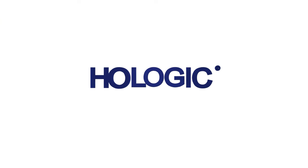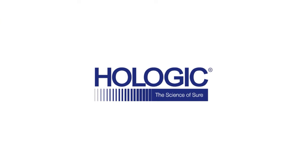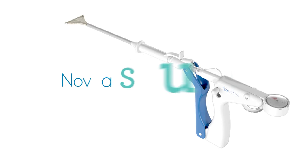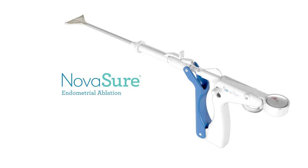This video demonstrates the seating technique for the NovaSure endometrial ablation as explained in the most recent instructions for use manual. Proper seating is important to help facilitate the best outcomes for your patients. Now let us review these steps.